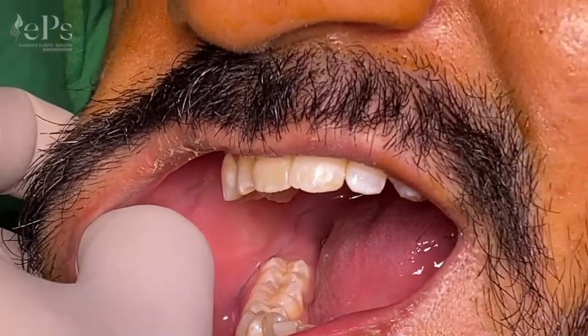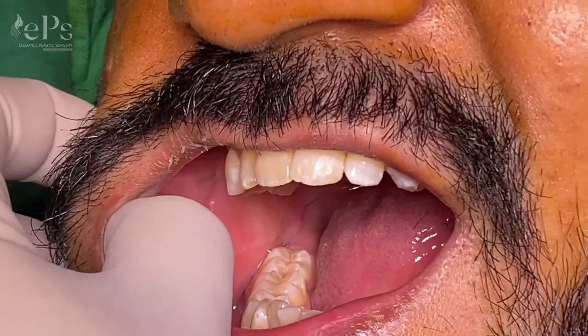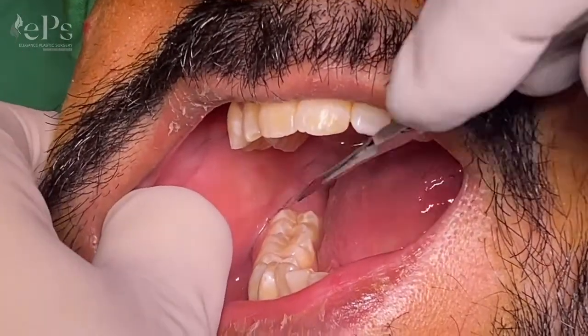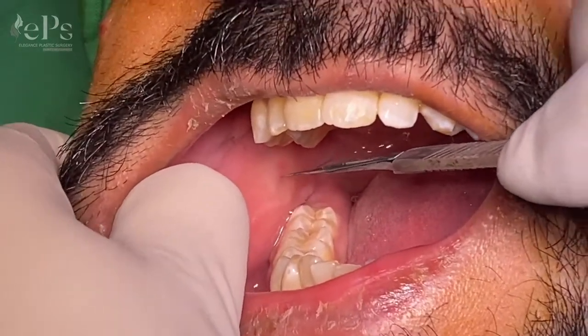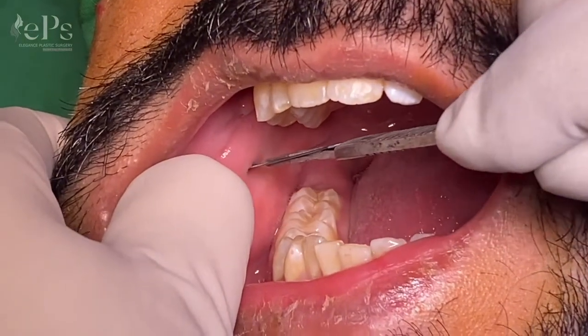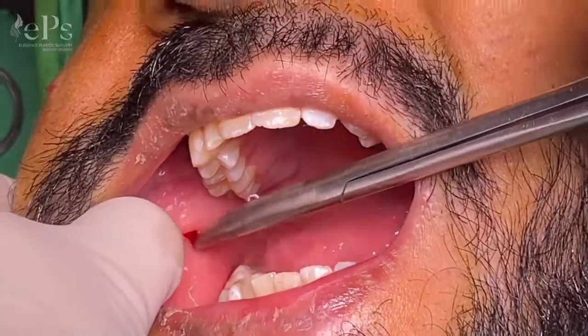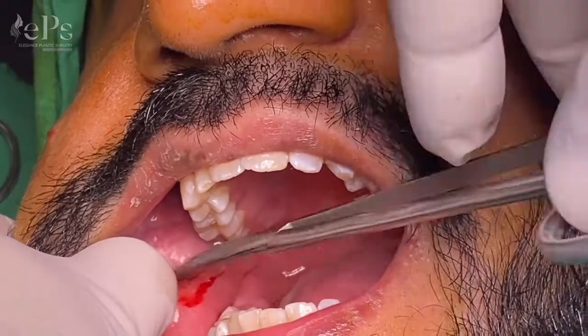For the incision, the ideal blade is number 11. You need to support it from the back and then give the incision. You can use an artery or scissors and just dissect.